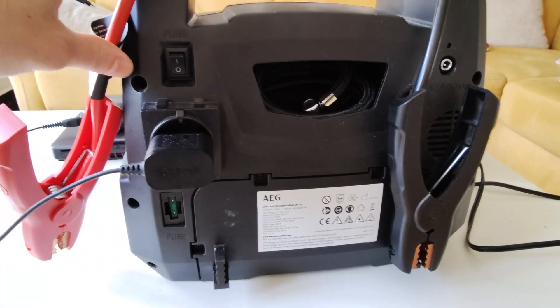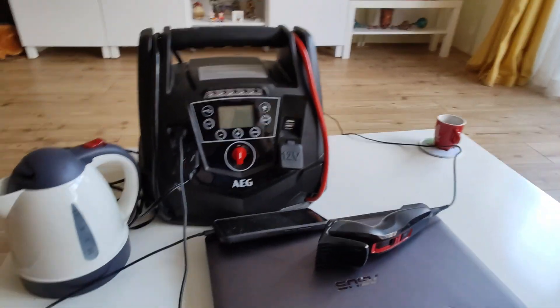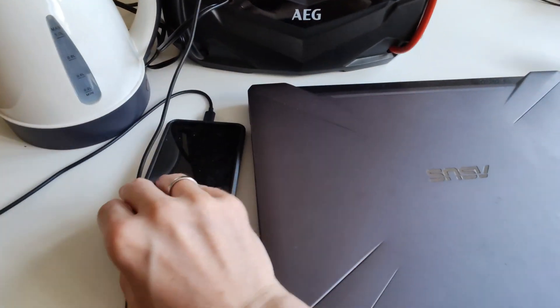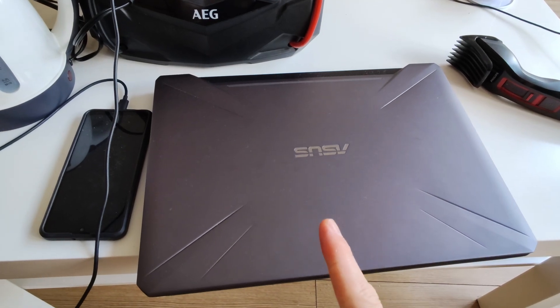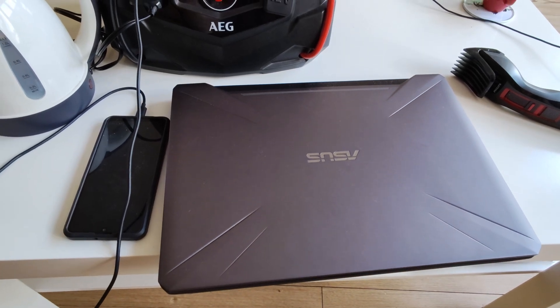The problem with this AC outlet is that it can power up many things like lights, shavers, and phones, but not this laptop I have here — this is an Asus gaming laptop. There are other appliances that won't work either. I'll show you how you can get pure sine AC power so you can run absolutely everything off this device.